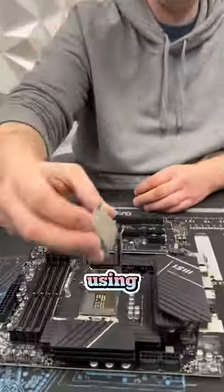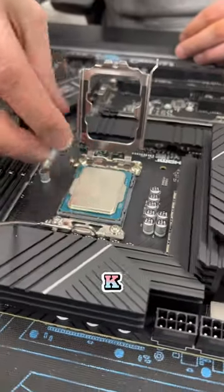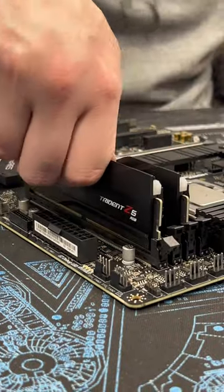Is this the best bang for your buck gaming PC in 2023? For this build we're going to be using an Intel i7-13700K and pairing it with an MSI Z790 motherboard.